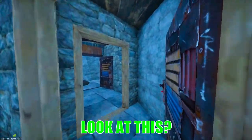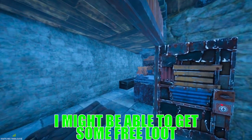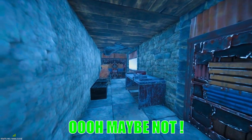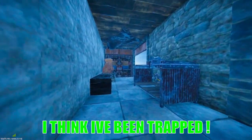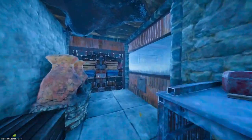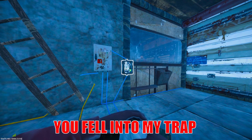Oh wow, look at this — an innocent looking base, I might be able to get some free loot. Oh, maybe not. Oh, what's going on? I think I've been trapped. Hey bright spark, you fell into my trap.